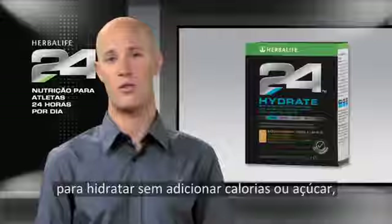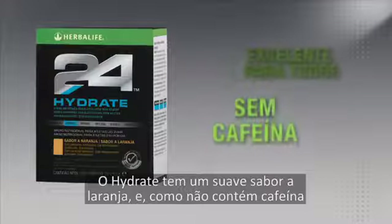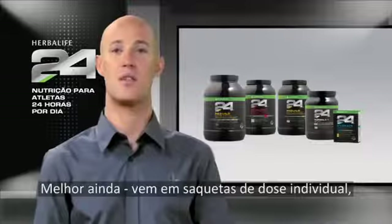Because Hydrate provides electrolytes to hydrate without the extra calories or sugar, it's great for everyone, even those that are not so active. Hydrate has a subtle orange flavor and since it's caffeine-free, can be enjoyed any time of the day.